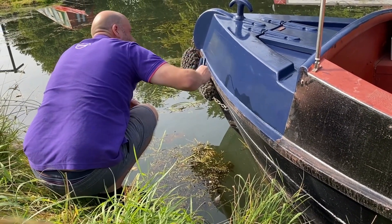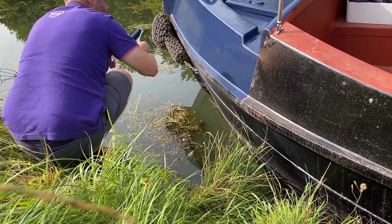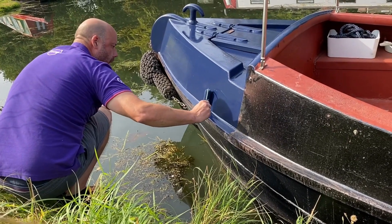I'm filming this just in case he falls in, because you know, there's a fatal gap down there. Well, not fatal, obviously, but...